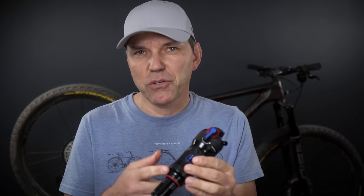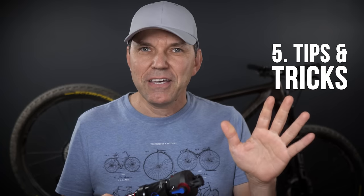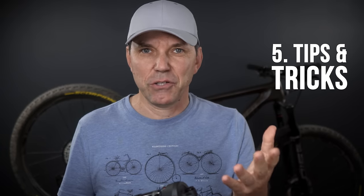So follow those four steps to replace an older shock with a newer one — for example, to replace a RockShox Deluxe with a Fox that gives more features for adjustability. And as step five, here are a couple more things I've learned along the way.